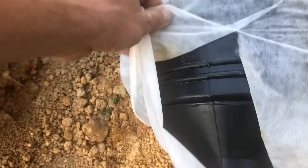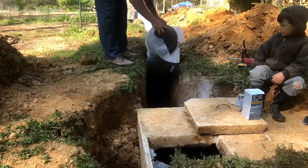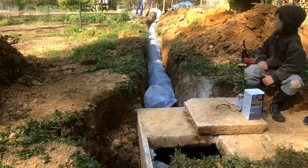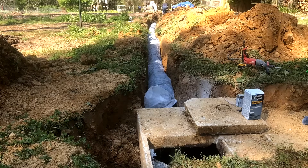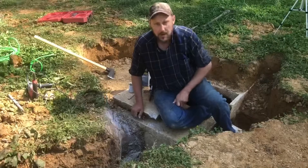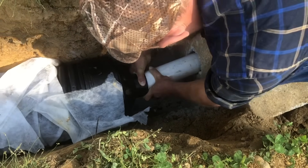Next, we're going to put the gravelless 10-inch field line in the ditch. There's a yellow line on top that always goes on the top. The next thing you're going to do is get it hooked up to the actual pipe. So let's do that right now.